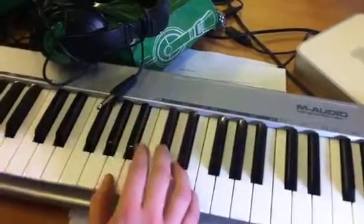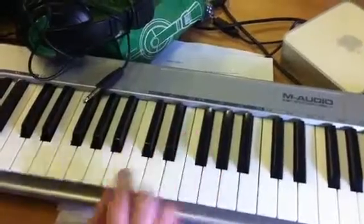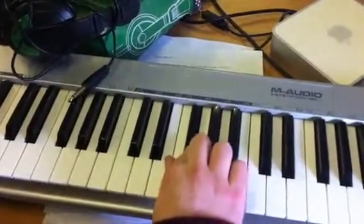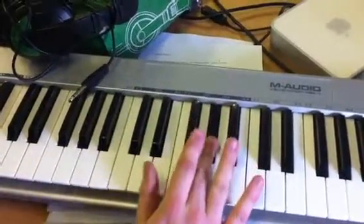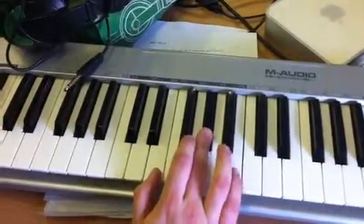Okay, so the chords you need for this piece are B, which is B, D-sharp and F-sharp; C-sharp minor, which is C-sharp, E, and G-sharp; E major, which is E, G-sharp and A.